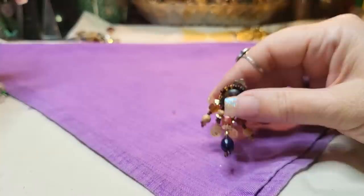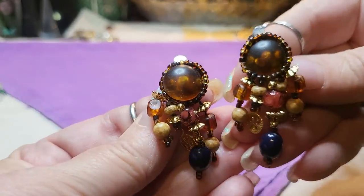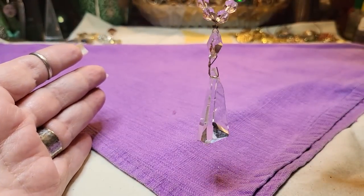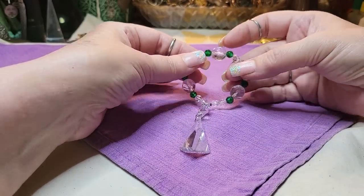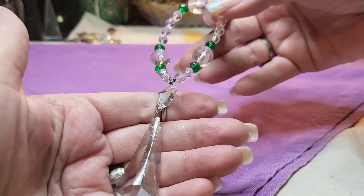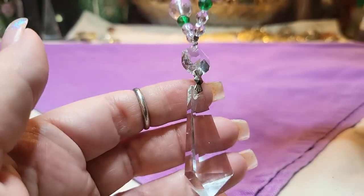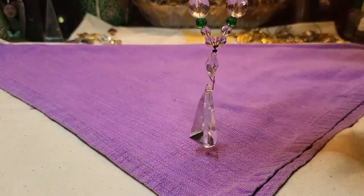I found these earrings — cute clip-ons, and we have both. Then this is glass — look at that, it looks like a crystal chandelier piece. I bet anything it is. This is all glass or crystals — it doesn't stretch. Maybe it does go to a lamp; I don't know. Maybe a keychain. If anybody knows, let me know. That's very pretty.